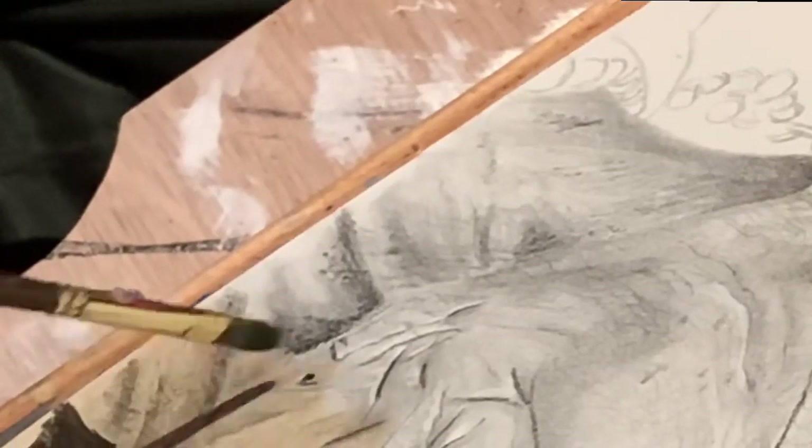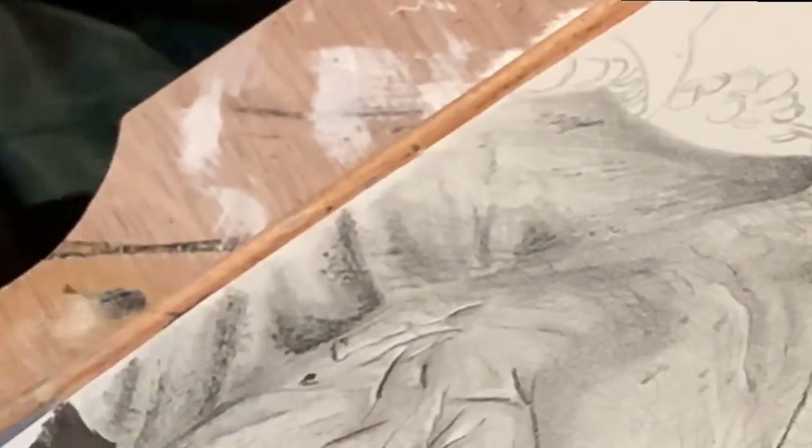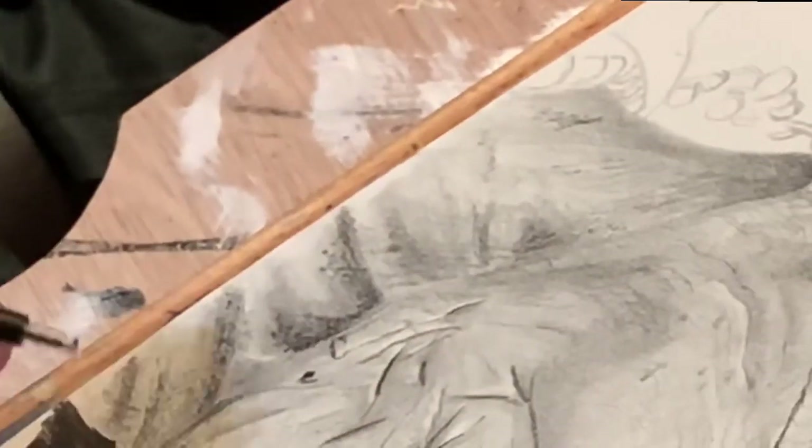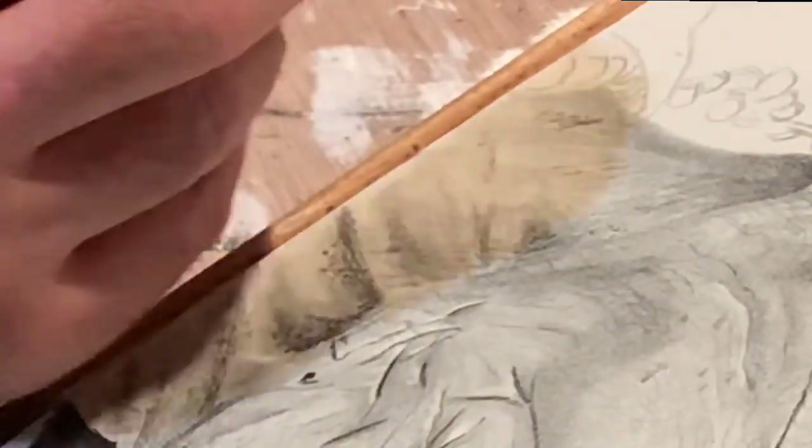One thing I didn't mention earlier is coming back in with the Mono Zero eraser to add some highlight areas. Then in my final step I'll go to the gel pen.